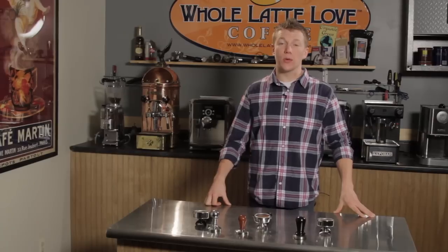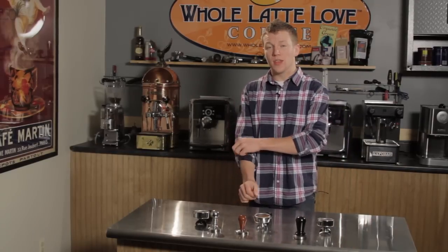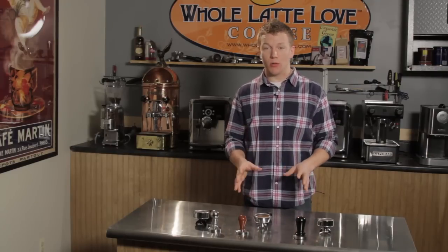Hi, I'm Zach with Whole Latte Love and today we're here to talk about the convex versus flat tamper. This is a common question that we get — people often ask what is the difference between the two and what will I notice, and today we're here to show you that.